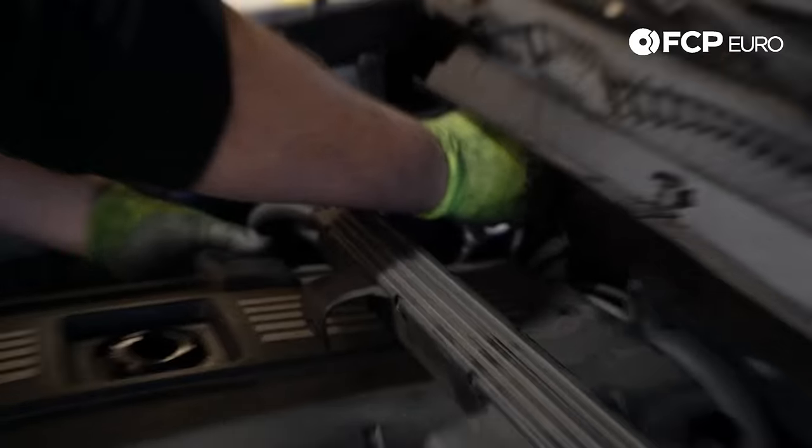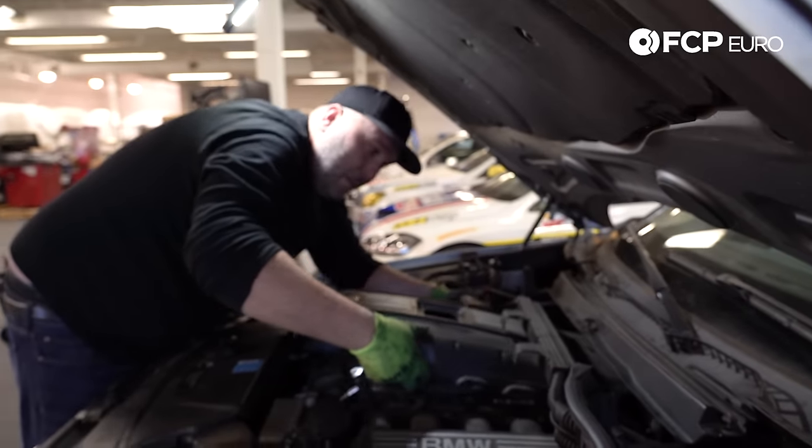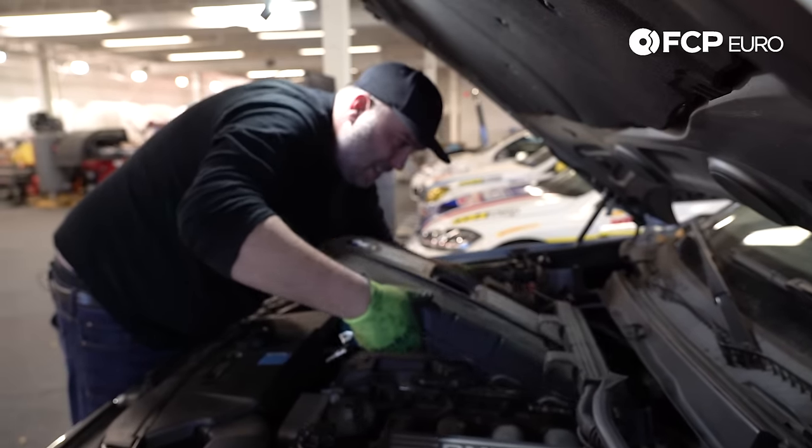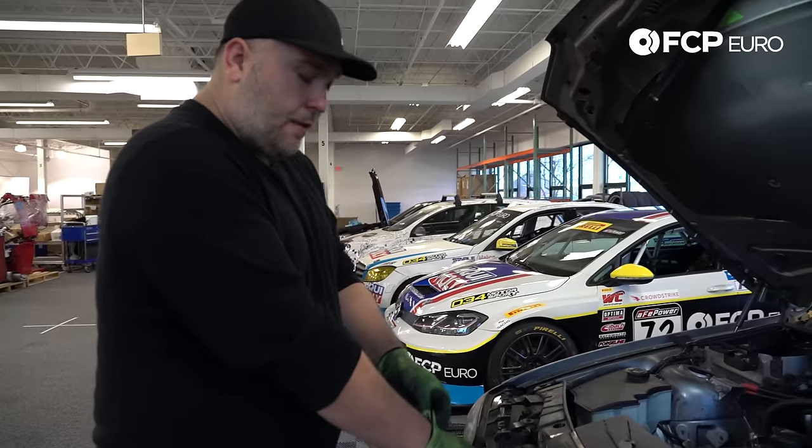Two screws hit the floor — two for two. We have the engine cover off, and now we have our valve cover exposed.